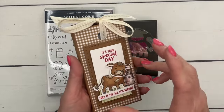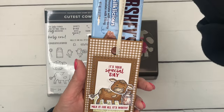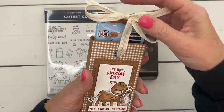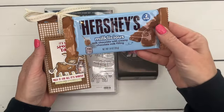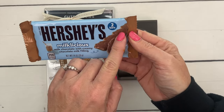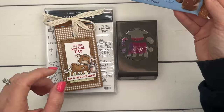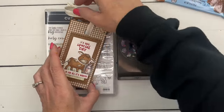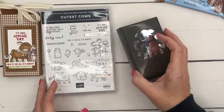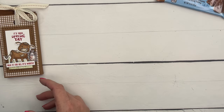My project today is a candy bar slider. I found these Milk Delicious cat candy bars at Walgreens and thought they'd go great with our cow stamp — they're even shaped like cows on the inside, so cute! It's a pretty simple candy bar slider, and you may have made one before. If not, I'm going to show you how.